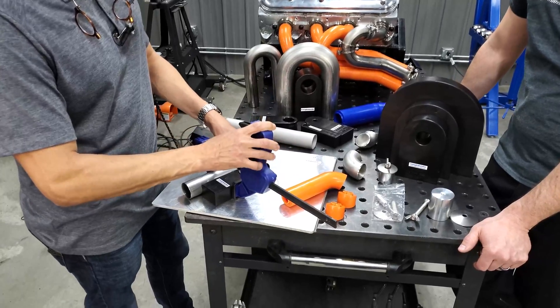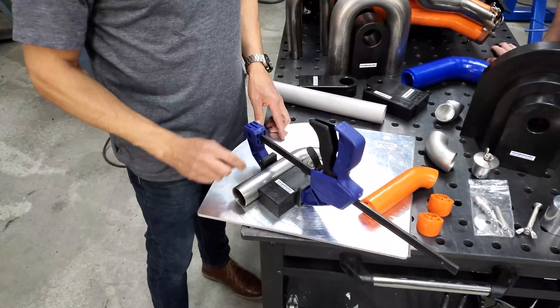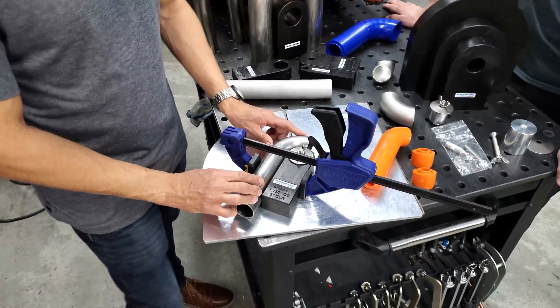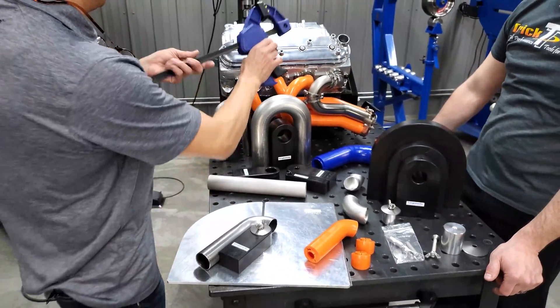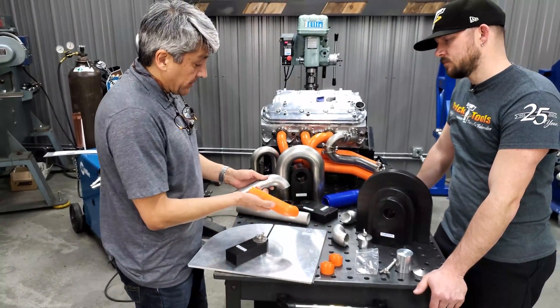When cutting partial U-bends, we strongly recommend using a clamp to avoid vibration or the tubing jumping. It's really a matter of locking it in place so it gets a solid feel, which lets us take advantage of leftovers from previous designs.